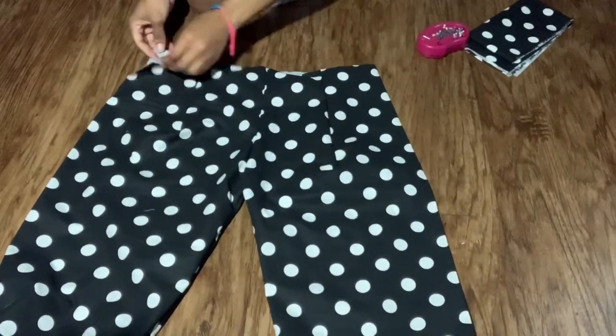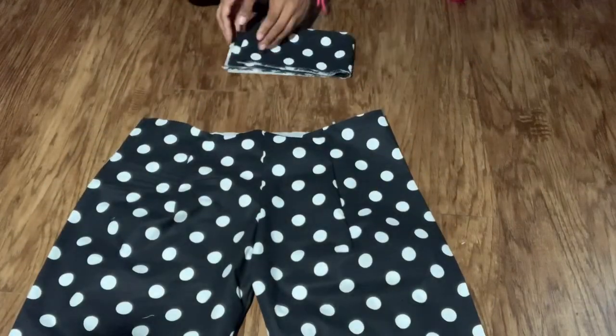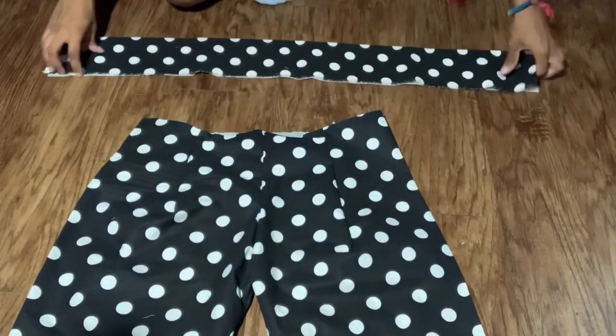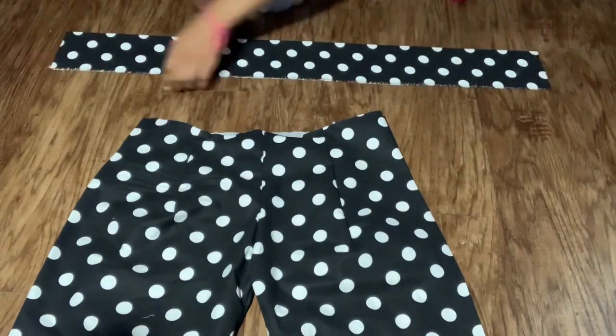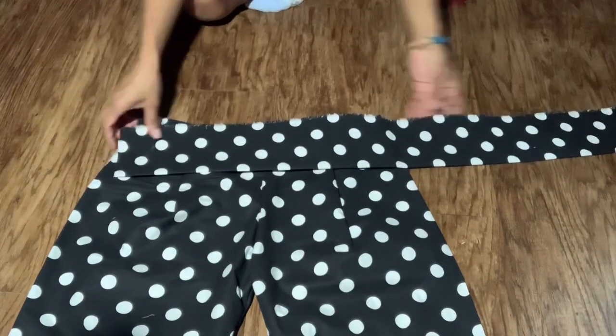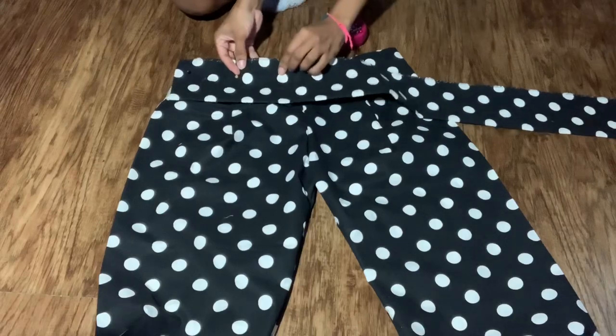I also went ahead and pinned down the flap so when I do add the waistband they won't get in the way. I wanted a really high waistband, so I cut out a rectangle the length of my waist, and for the height I did about eight inches so I can have a four-inch waistband. Now I'm just pinning it all the way around the pants.